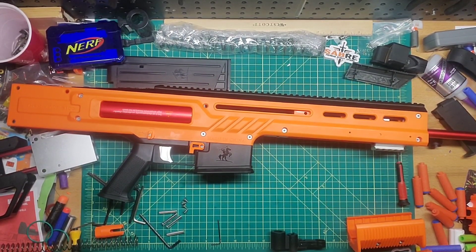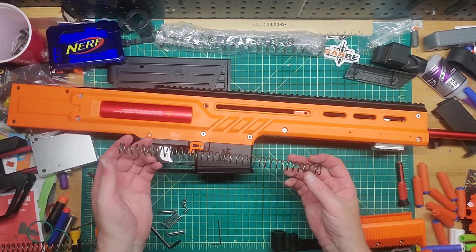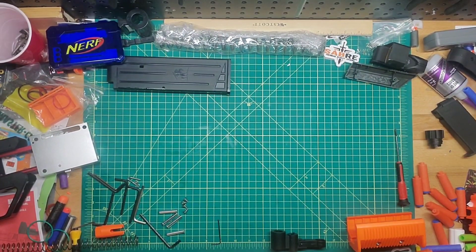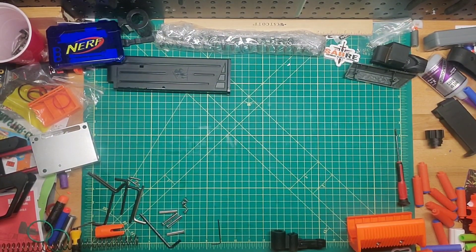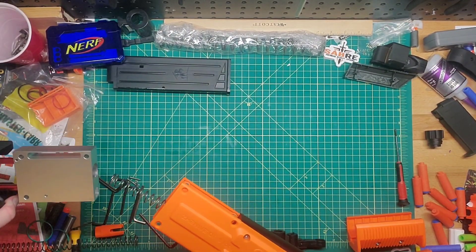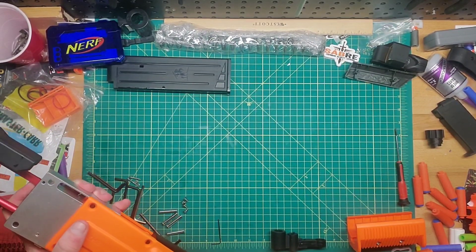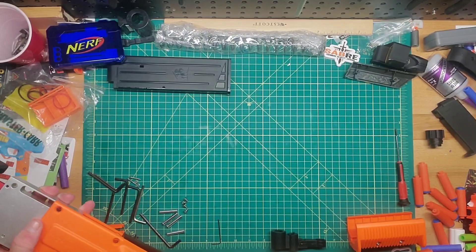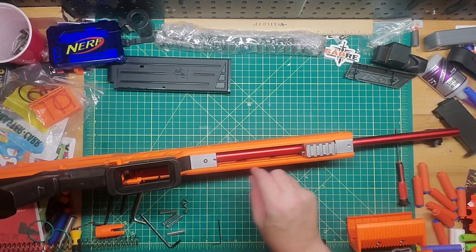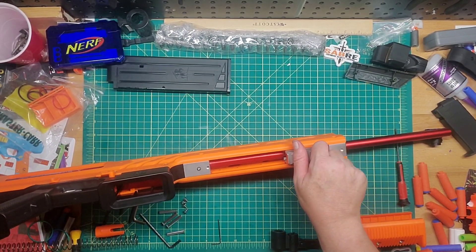We'll try the spring that was sold with the kit and see how it does. It seems a little bit wider, not by much, but we'll go ahead and try it. We put that in there, put the four bolts in, and then we'll go over and try to fire it. You will need one of the screws for the barrel — it's tiny enough to hold the barrel so it won't move.